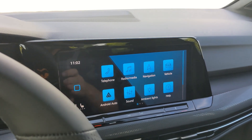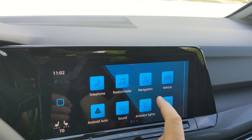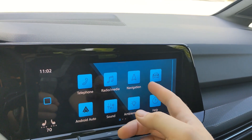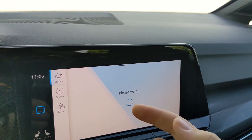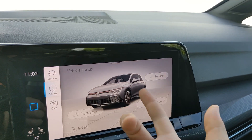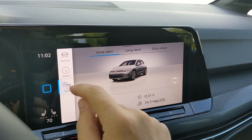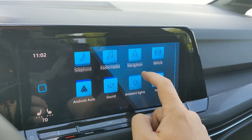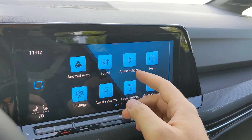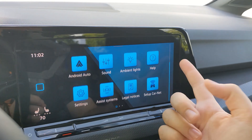Moving to the navigation display, it basically has a bunch of different bubbles for different apps — things such as phone, radio, media, navigation, and vehicle, which provides different statuses for the vehicle exterior lights and status screen data. You can also go back. I usually run it in Android Auto, so that bubble is there. You've also got sound, ambient lights, help, settings, assist systems, legal notices, and things like that.